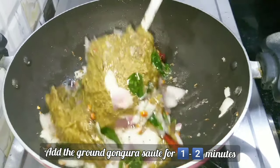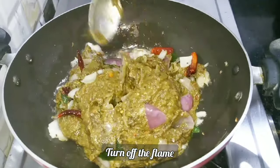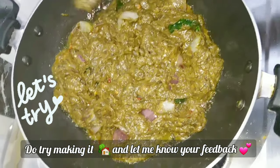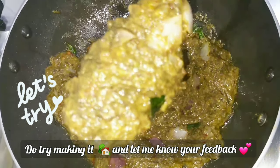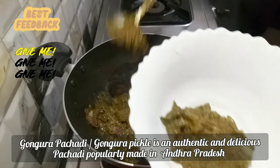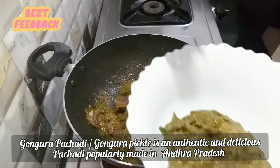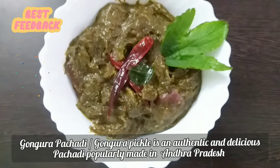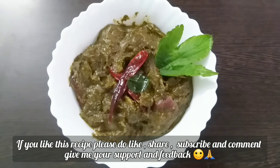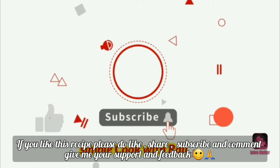Friends, if you want me to make a dry version, please give me a comment. If you want to make a comment, please leave me a comment. I will put a bowl on the stove. Thank you for watching.